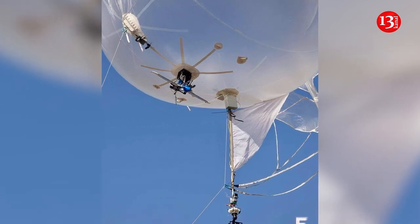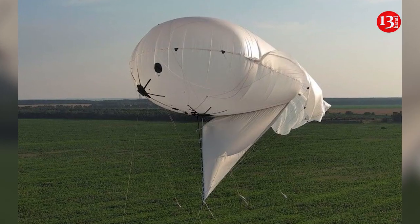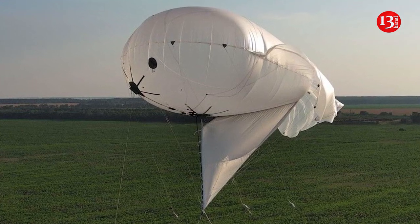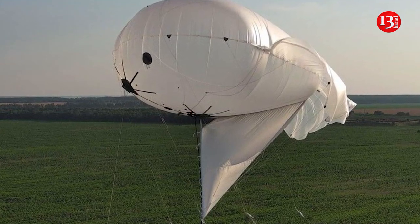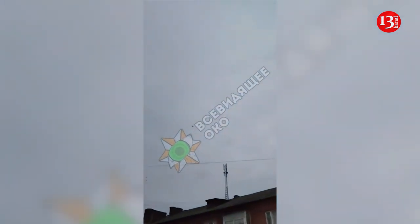The Warzone explains the aerostat appears to function as both a detection platform and a launch system, with infrared sensors mounted underneath the balloon to spot approaching threats. AeroBavovna currently advertises its aerostats for surveillance, communications, and signal relays for first-person view FPV kamikaze drones, making this application an extension of their existing capabilities.